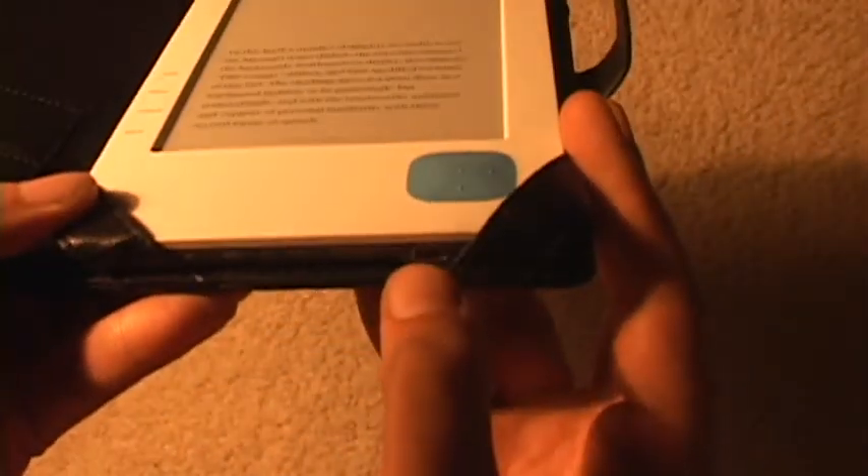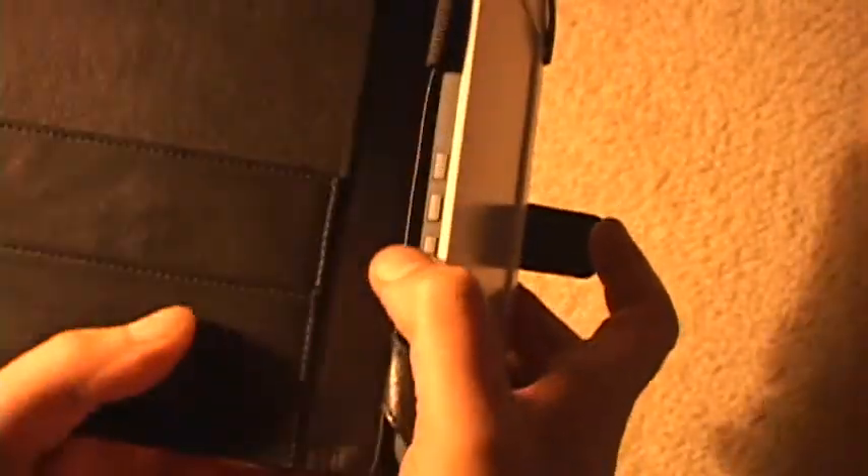What I like about this is you can still get to the charge port, sync port, and all the buttons on the side here.